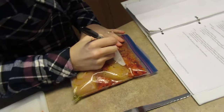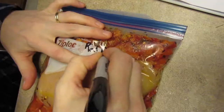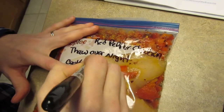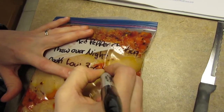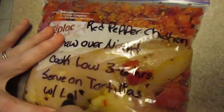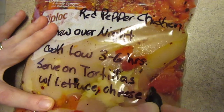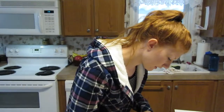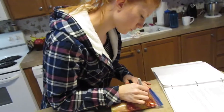I label it just like the lemon pepper chicken: red pepper chicken, thaw overnight, cook low three to six hours, and serve on tortillas with lettuce, cheese, and tomatoes. And the date — can't forget the date: November 14th, 2017.